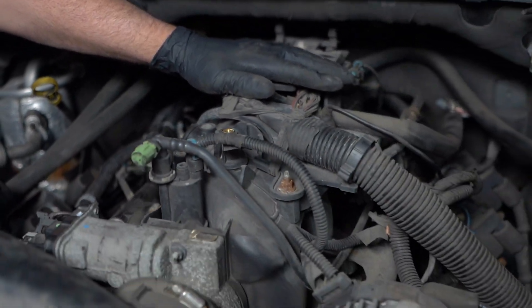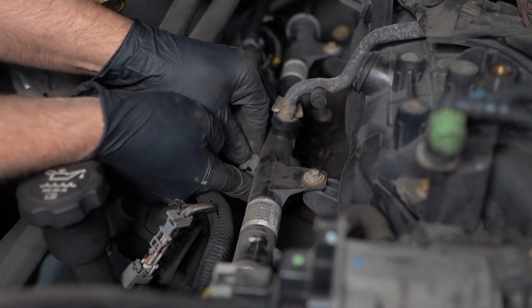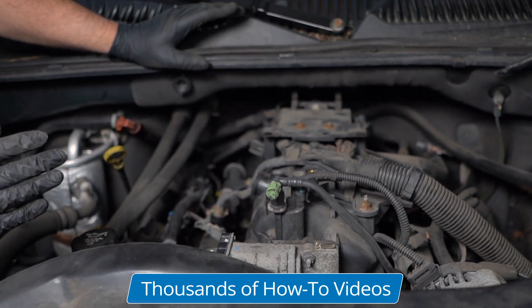It's really not running that great. We'll disconnect four. Barely running — but it's still running. It's running on three cylinders.